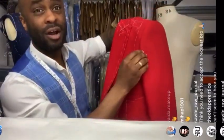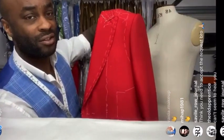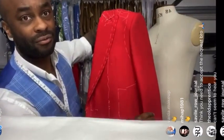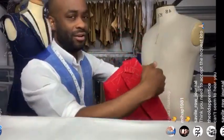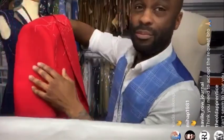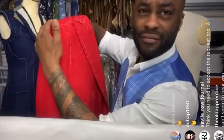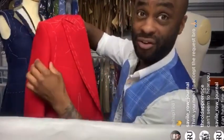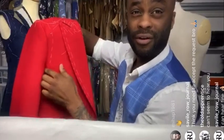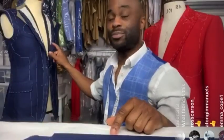What we're going to aim for is having a nice rope sleeve head. I've done one sleeve here already and machined it in. I haven't put the rope sleeve head in yet, and I haven't tacked down or basted around the canvas to hold the canvas and the front sleeve in.